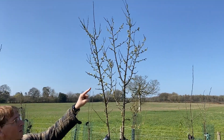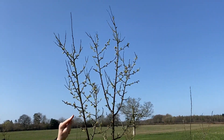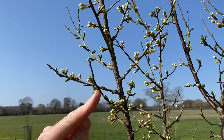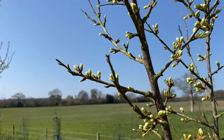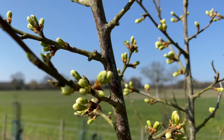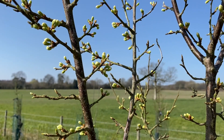You can see the buds on here are just opening. The leaf buds on damsons are a little bit smaller, a little bit sharper, and they're there at the front. So exactly the same situation — we've got a good balance between leaf bud and flower bud, and we should see a good crop on this tree.